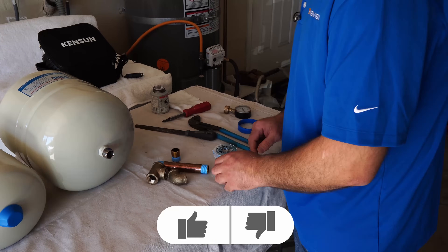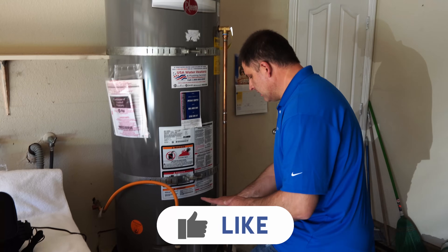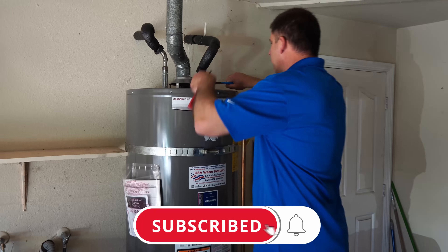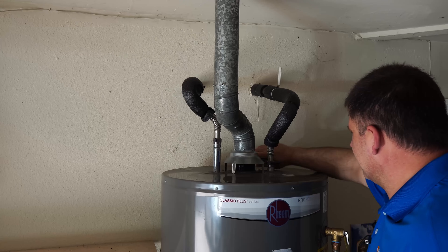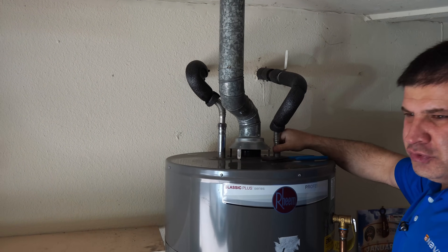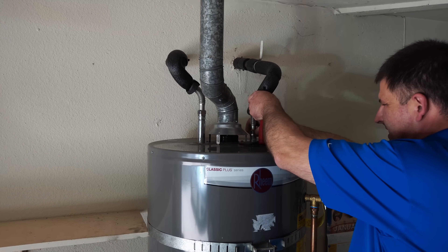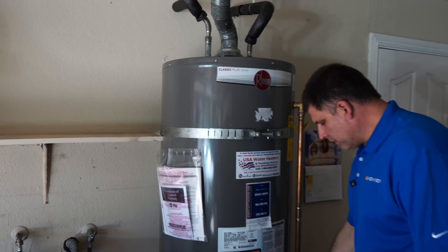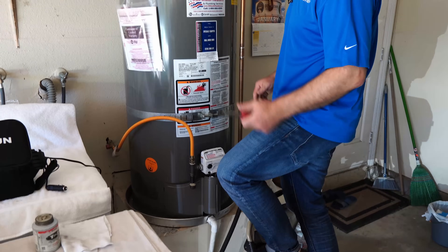We've got everything ready and now I'm ready to disconnect the water supply. I had the drain valve open to make sure I don't get water spill here. But you don't want to drain the whole water heater out just for this. As soon as you ensure there's no water leaking out, you can stop the drain valve — you don't really have to drain all your water out.